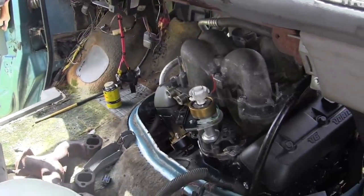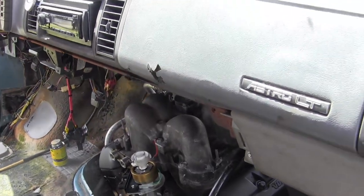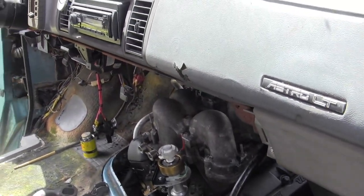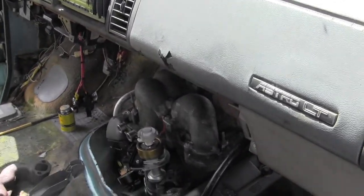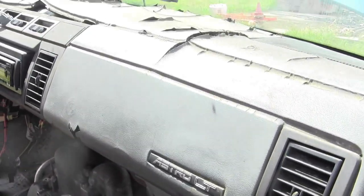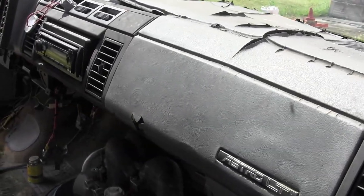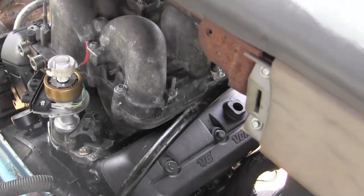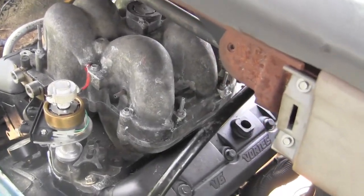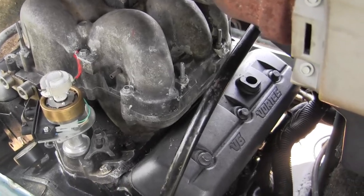If you had to buy something to do what these things do today from a certified used lot, you'd spend at least $20,000 to $30,000. So spending $7,000 to $10,000 to refurbish one and at least get it drivable is worth it. You've got to have commitment to the project and good enough health — health is a big thing as you get older, because if you can't work, you can't get anything done.